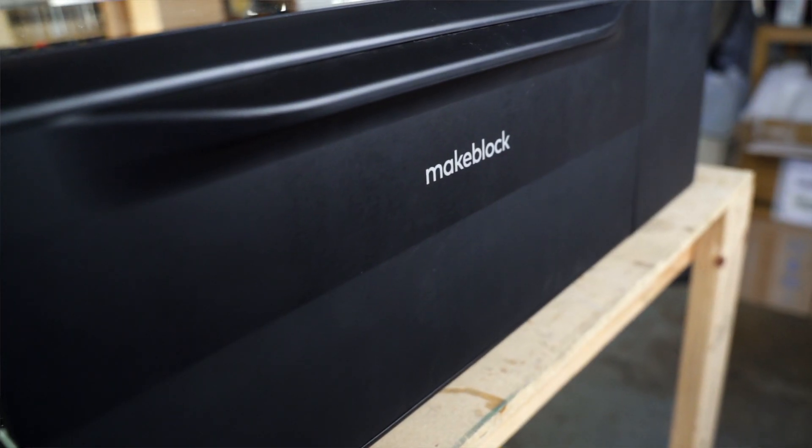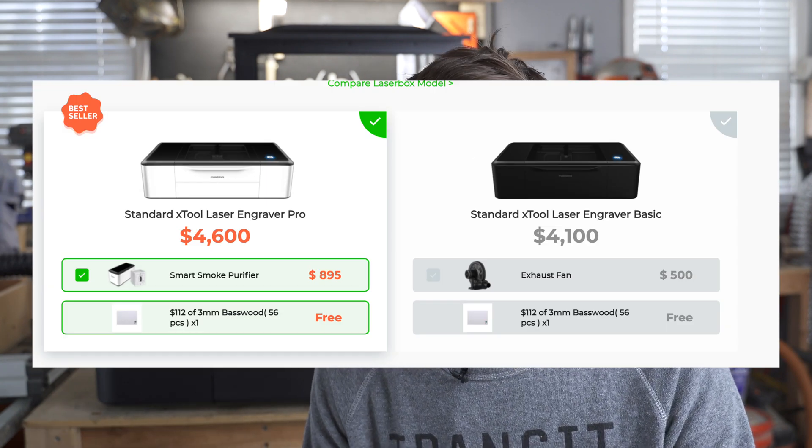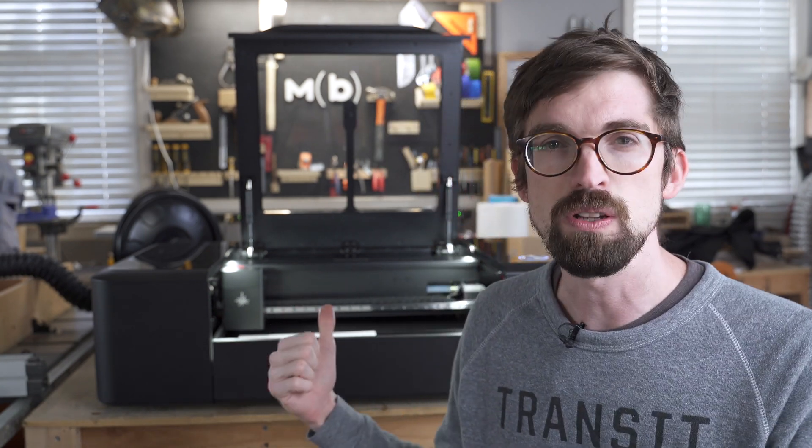There are a lot of different hobby laser cutters out there. I've done a full video that breaks down all of them, and this is actually one that at the time I had not been able to get my hands on. These guys reached out and asked if I would do a review. They are not paying me, but they did supply the unit. This is the Makeblock Laserbox — the basic version. There's also a pro version which is about five to six hundred dollars more. The basic one is black and the pro is white. Like all my reviews, we'll hit features first, then pros and cons, and I'll give you my recommendation at the end.